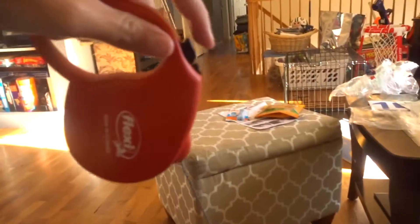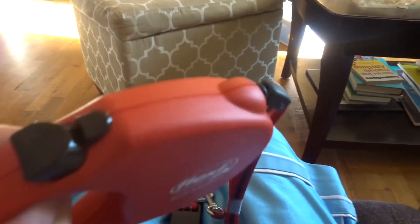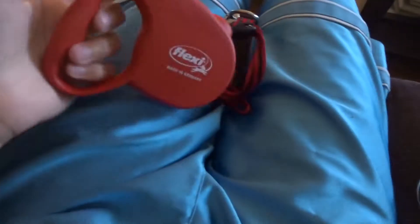So I have it attached. Basically how this works is the leash will keep going until you push this button, then it'll stop. This first part here is just the thumb rest, but this is the actual button — it stops the dog from moving any further. So I can let it go pretty far, but if I stop it, it won't go any further, and then I can just bring it back in.